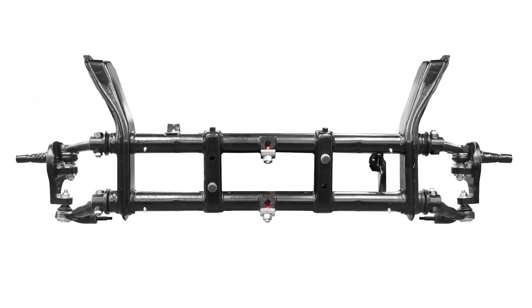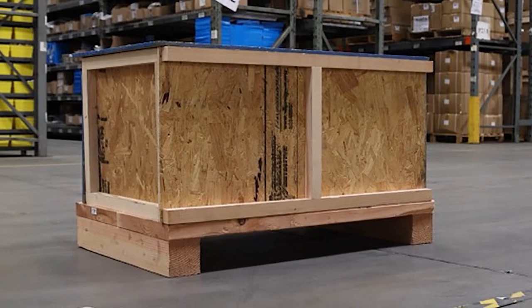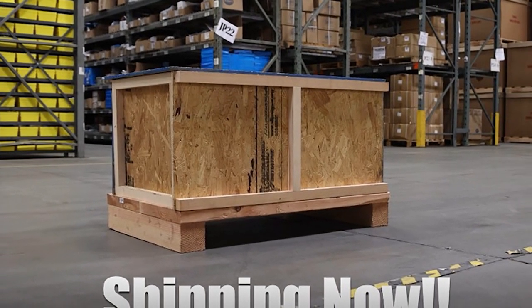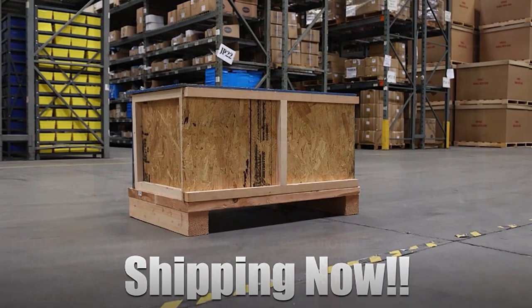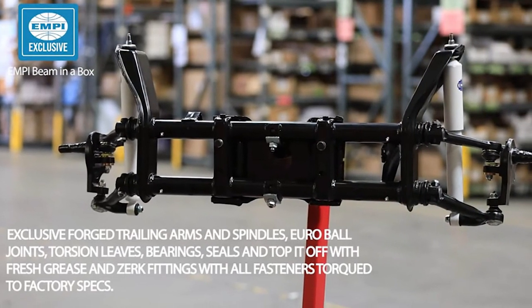Every Empey beam-in-a-box that we sell at Dan's Performance Parts will be crated and ready to be drop-shipped anywhere in the 48 contiguous states. Shipping costs are included in our pricing. There is no core required and no long lead times to get you back on the road today.